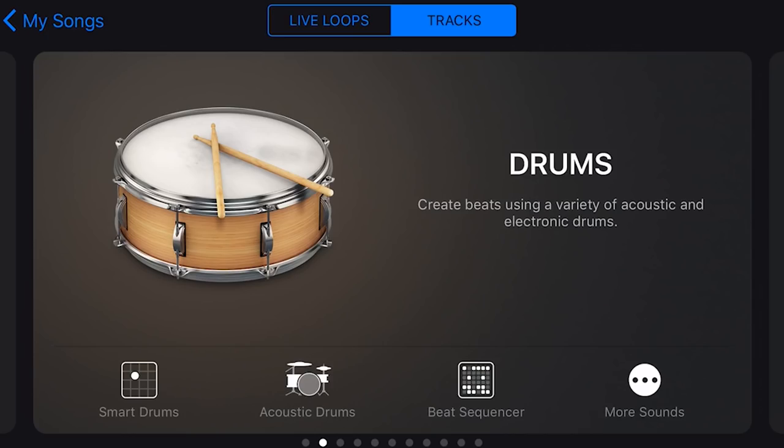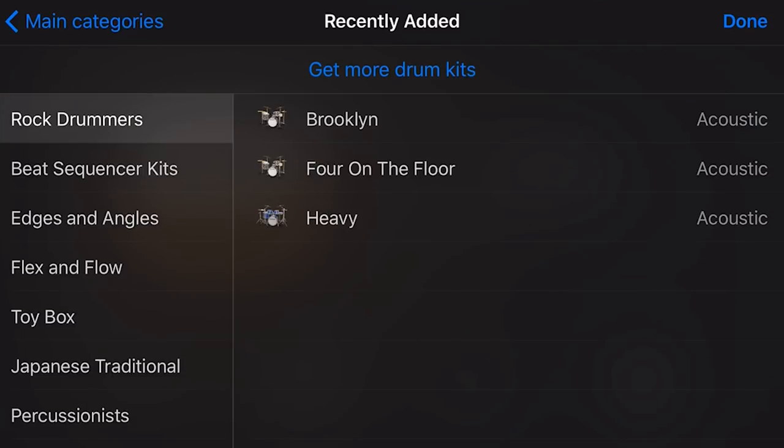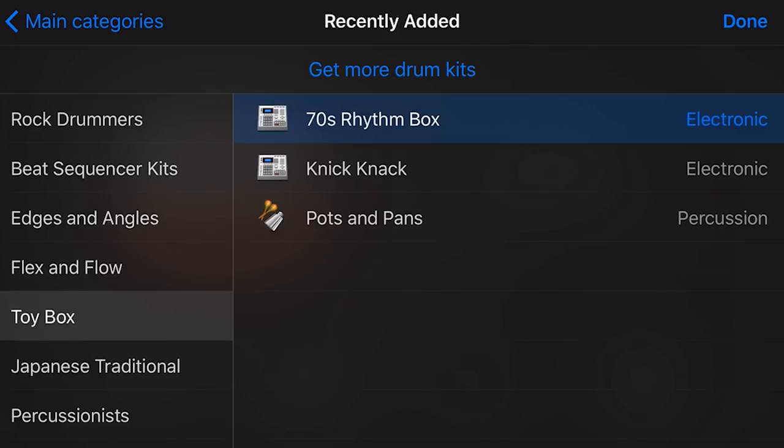Let's start by looking at the three new drum kits. To get to our kits, we go to drums, tap on More Sounds, and we can see our old rock drummers, beat sequencer kits, etc. — and now we have Toy Box as well. We've got three new kits: the 70s Rhythm Box, the Knick-Knack, and the Pots and Pans.